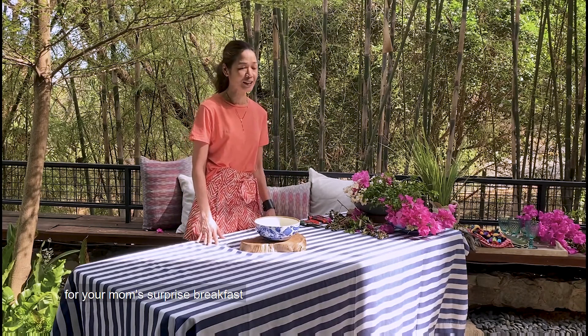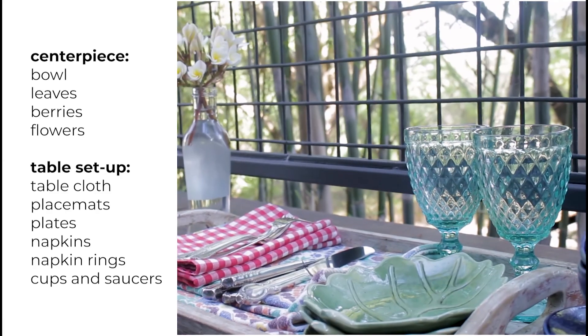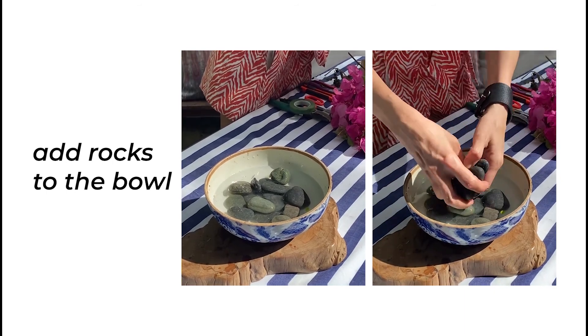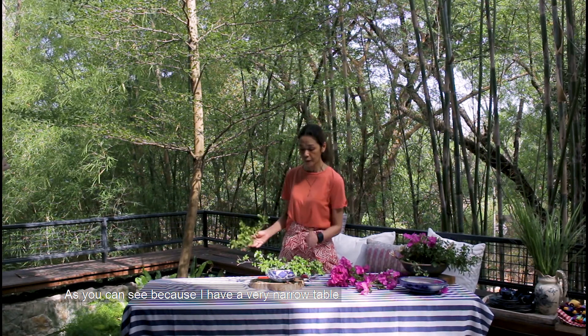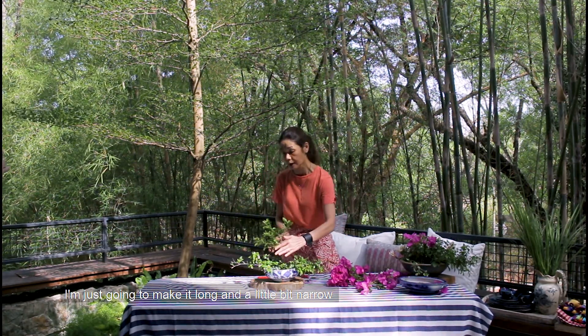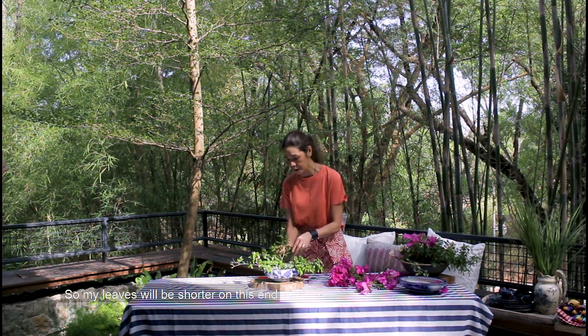You can see that because I have a very narrow table, I'm just going to make it long and a little bit narrow, so my leaves will be shorter on this end.